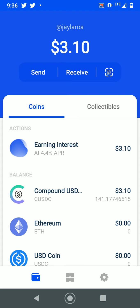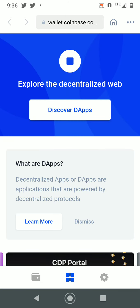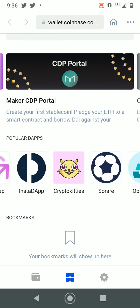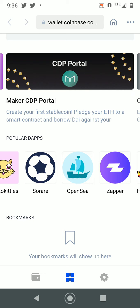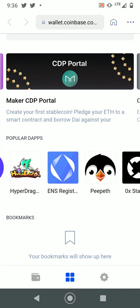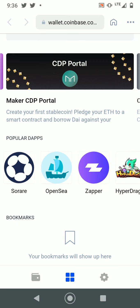Another great thing about Coinbase Wallet is they have a marketplace for decentralized applications — Uniswap, CryptoKitties, Sorare, and OpenSea, where you get a lot of NFTs. If you ever want to start your own NFT and sell it, go to OpenSea. You've got a full list of decentralized apps right there.